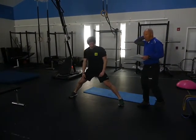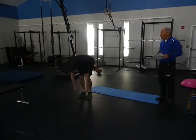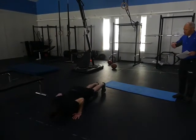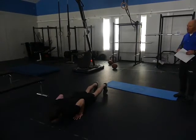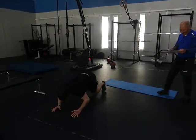The next one is a Chinese or dive bomber push-up. You go down and move through in one direction, then go in the other direction.